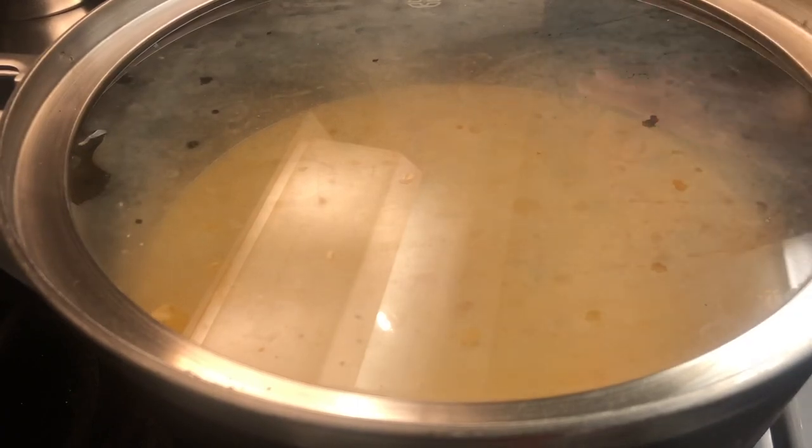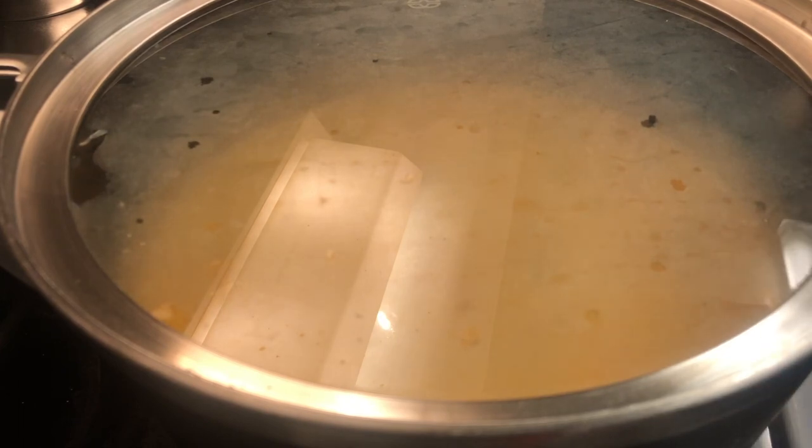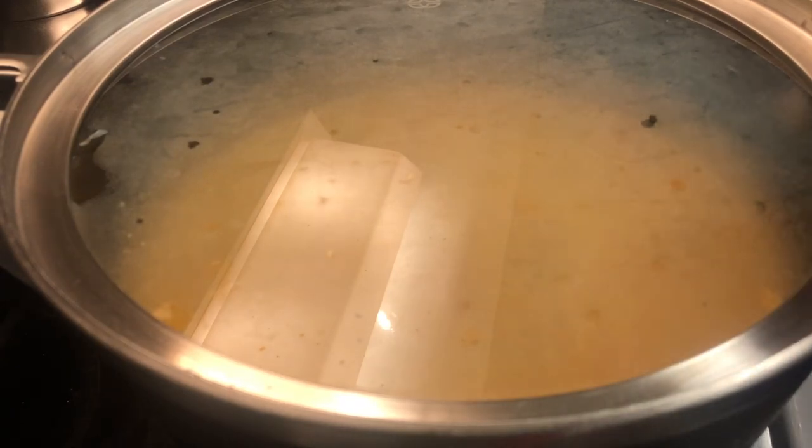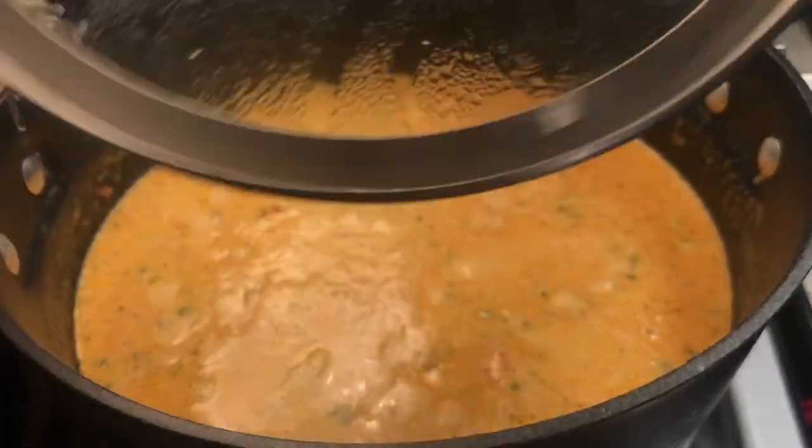Once it's done cooking, you're going to add the noodles to the pot and stir it really, really well. Then you're going to add your noodles to a pan. I'm using aluminum pans — you don't have to use a buttered dish. I just use non-cooking spray since we already have three sticks of butter in the pot. I use the extra virgin olive oil non-stick cooking spray. Alright, it's been about 20 minutes.